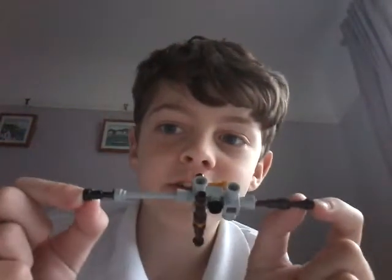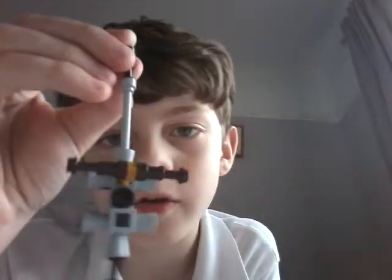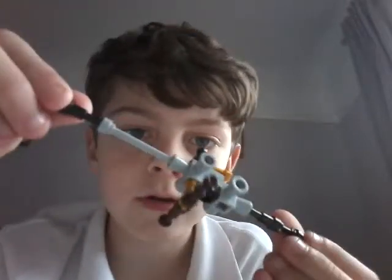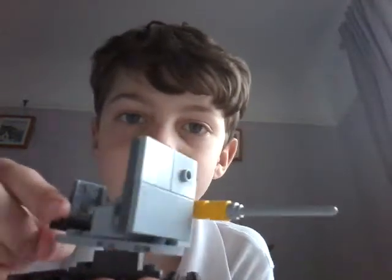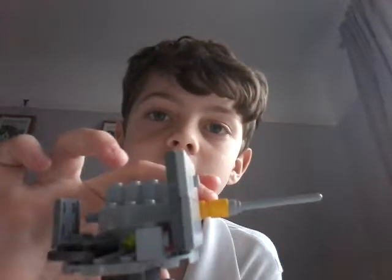Hey guys, it's me Tom. So in the last video we made a cannon — quite nice, just give you a little spin of it like that. Today however I'm showing you how to make this anti-aircraft gun, so let's get on with the video.